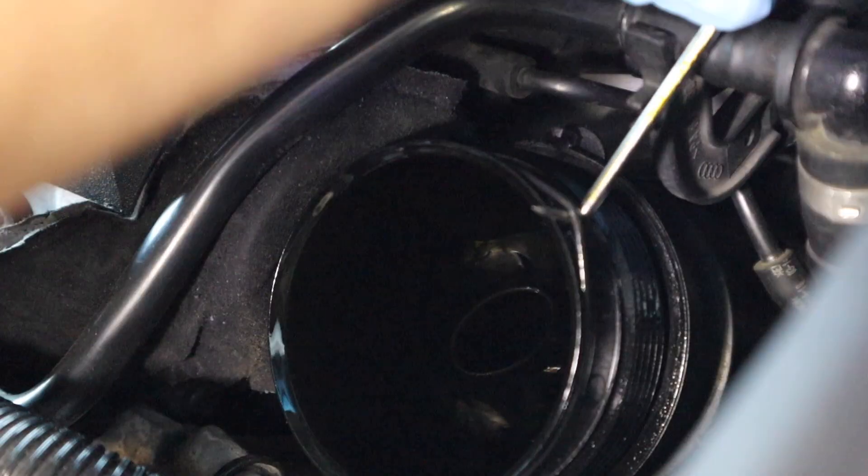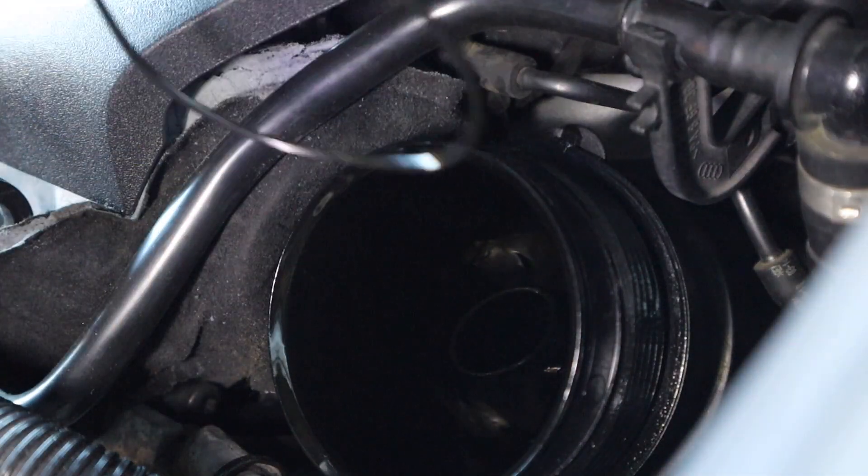I usually buy Mann filters, but all the stores I was going to were out of them, so I just ran to my local Audi dealer and picked up an OEM Volkswagen Group one. It should come with the filter and that ring we just took out. It doesn't really matter which way the filter goes on — it just slides over that middle piece. There are actually two rings; grab your pick and the second one comes right off as well.